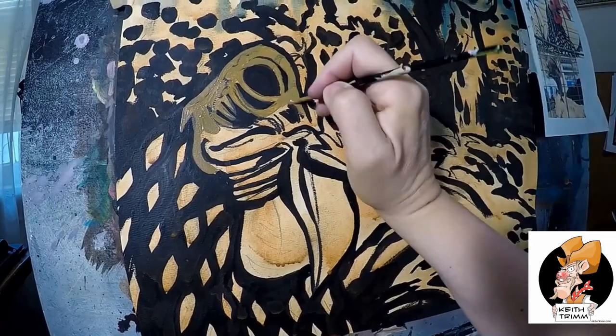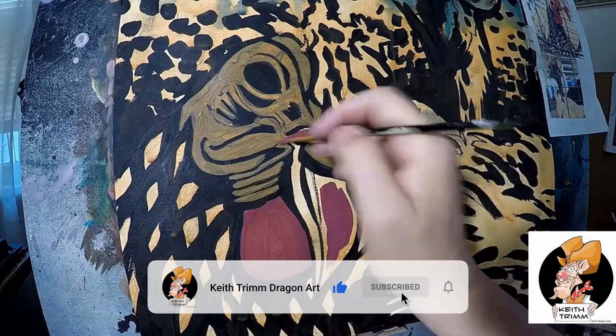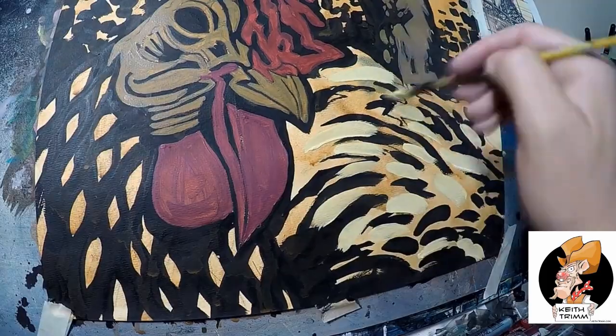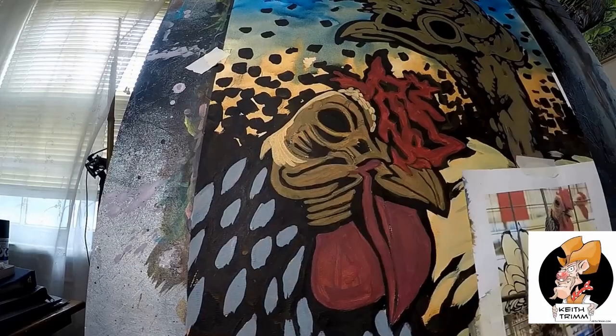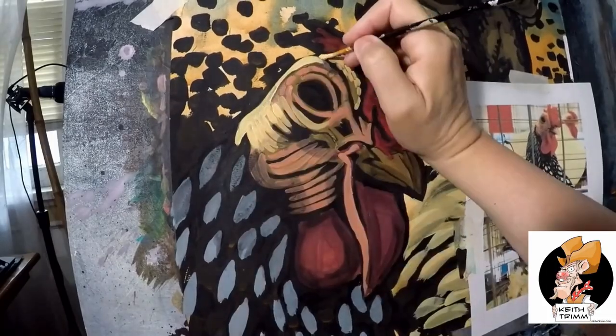I should probably use my camera more often since photography is one of my many hobbies besides painting. In this painting I put two different kinds of chickens in the same composition, each facing each other. I wasn't trying to be photorealistic but instead a bit folksy and make art my grandma would be proud of to hang in her kitchen.